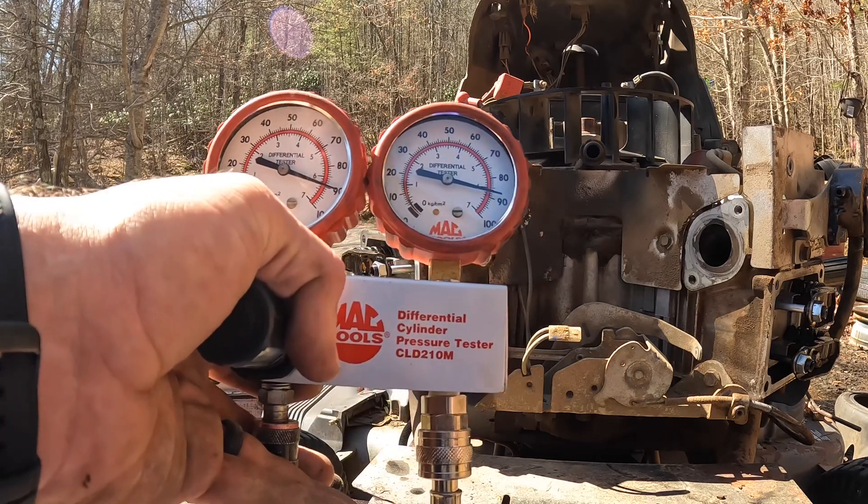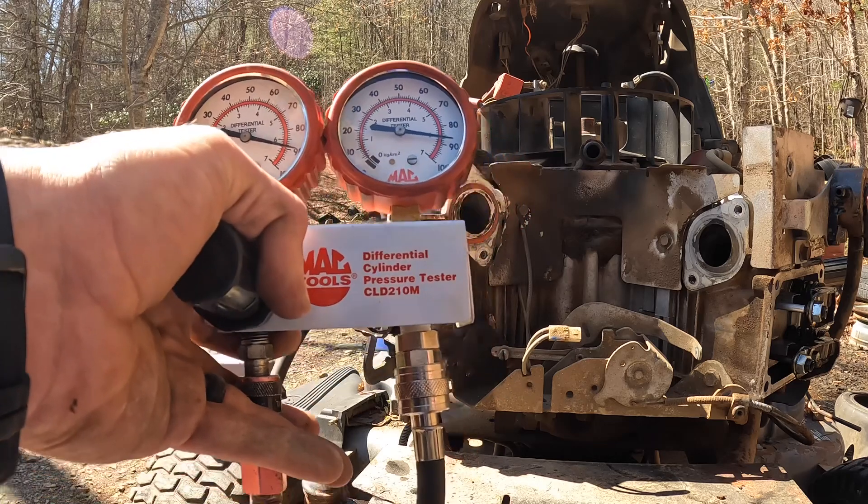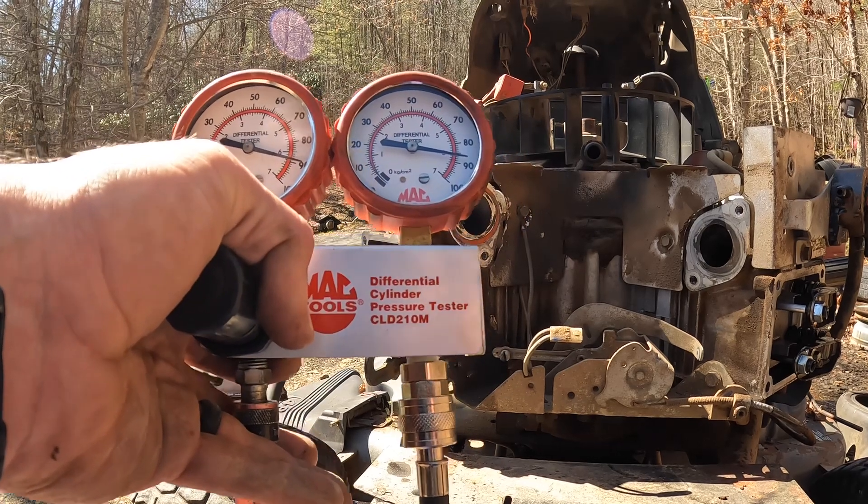So that's how you do a cylinder leakage test on a four-stroke engine. Thanks for watching the Hillbilly Hard YouTube channel and have a nice day.